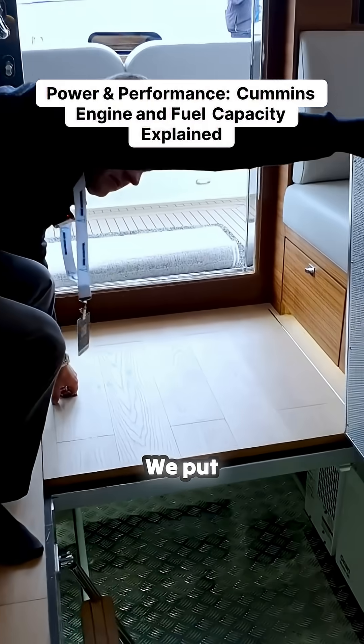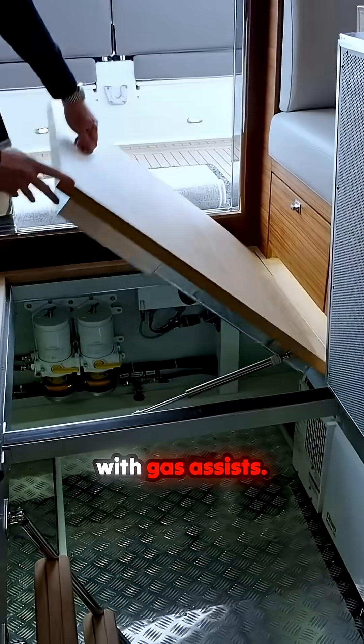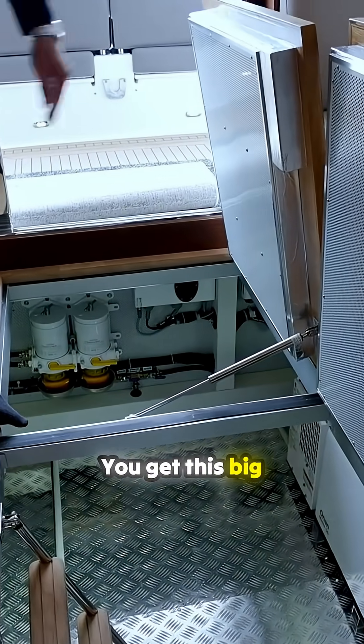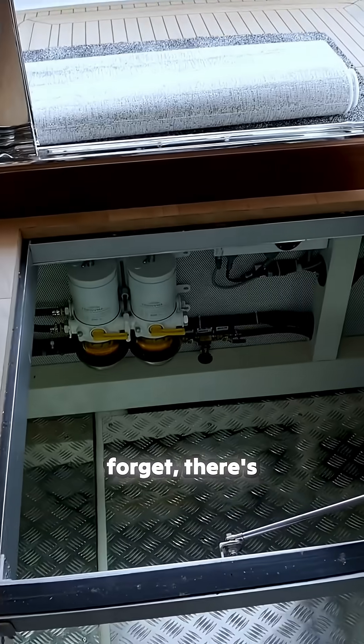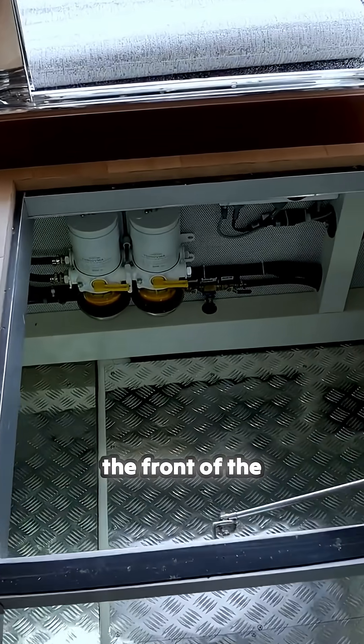Take a look at the engine room? Sure. We put our hatches with gas assist — it's nice. We get this big area to stand back there. So we put the generator off to the side on this boat. And don't forget, there's still the access at the front of the engine room.